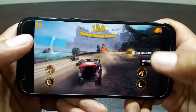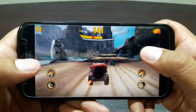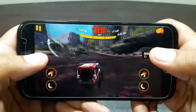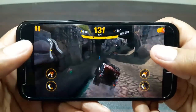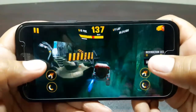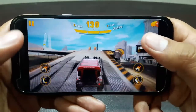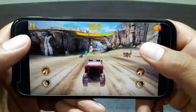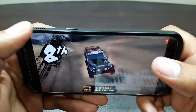We'll have one more game to try in a moment. The game performance is good on this device — I'm actually quite impressed. There's no problem for people who like to play a lot of games; they can buy this device without any worries.